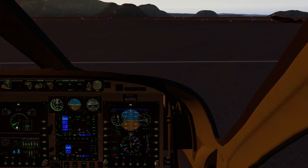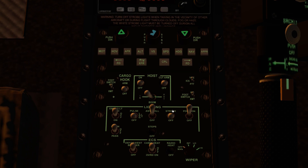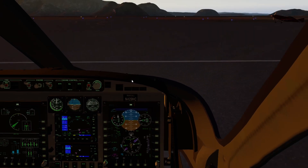Both engines are coming together and we're in good shape. We'll come down here, flick the strobes, set the landing lights to pulse, put the transponder on, and then we'll lift into the hover.